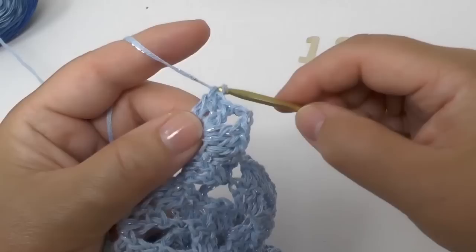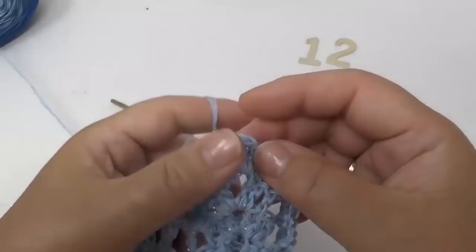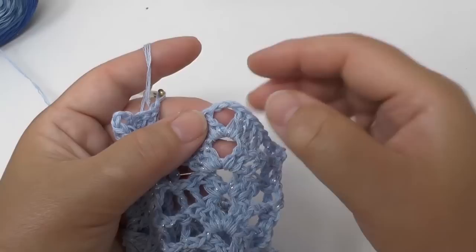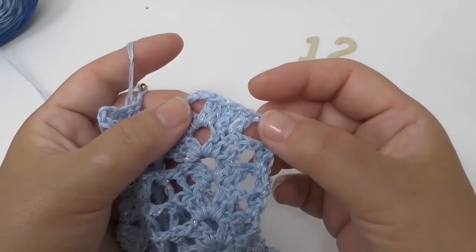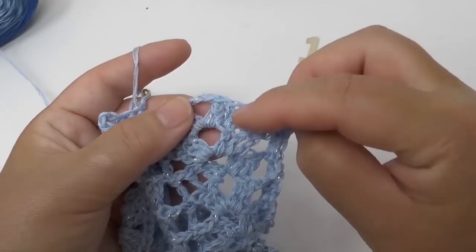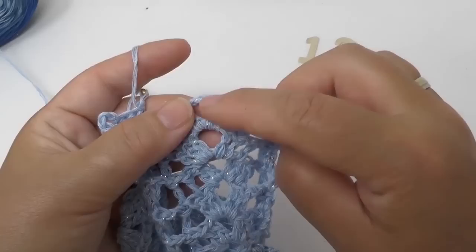In row 13 you will again have four trebles — so you would skip the first two, do two trebles into the third and fourth, and the next two would as always go around the chains. That's four. In the following two rows, which are rows 14 and 15, you would have five trebles, which means in the first section you leave out just one, then one, two, three trebles, and the last two into the chains. In the following row you would again skip two, then just one, then again two. So that keeps changing — the number of trebles you skip alternates between one and two — and it should be pretty easy to do.